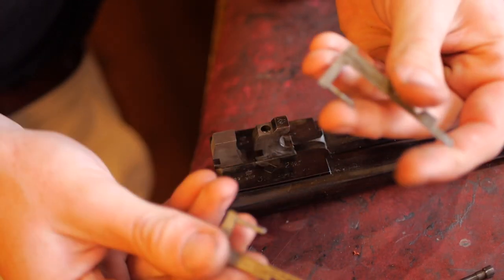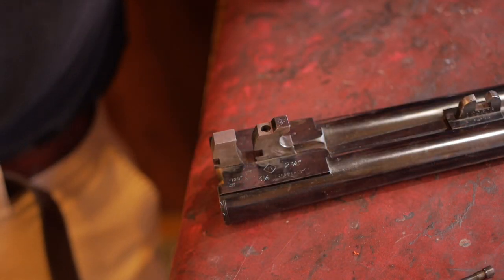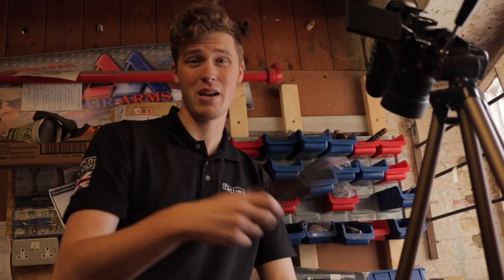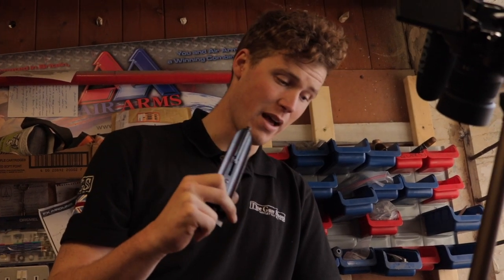Give them a clean, give them oil and put them back in. Having dirt trapped between these and the gun will make it looser on the face than you'd want. So we're going to pop these back in and then have a look at this forend and take the metalwork out of it — show you how to do that first.